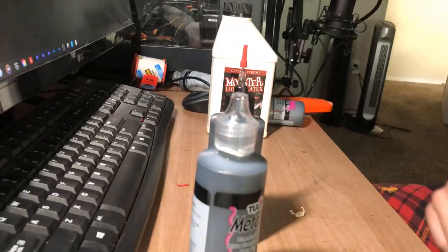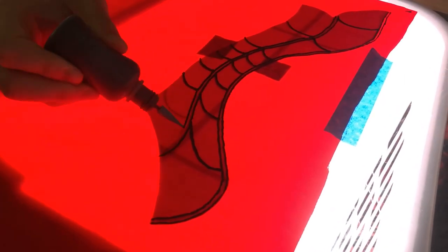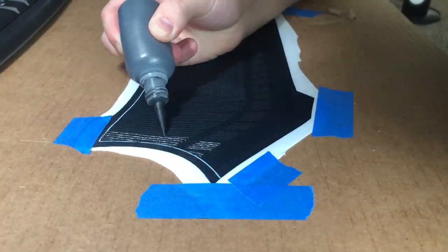Once the paint is mixed you can either use it straight away or add it to a smaller bottle like I did. For the red sections, I mentioned in the last video I'm going to be using a light table to transfer the pattern onto the spandex and puff paint the lines directly on there.